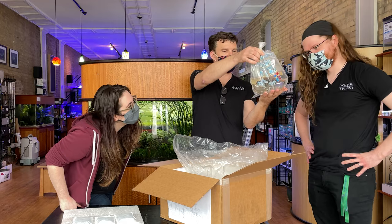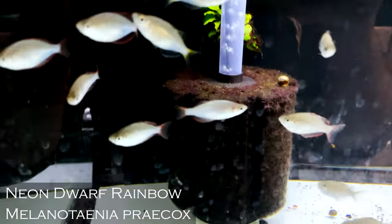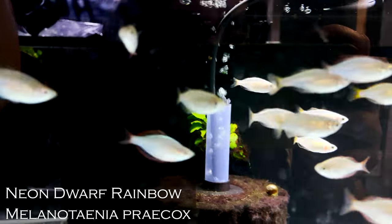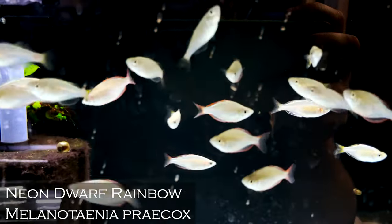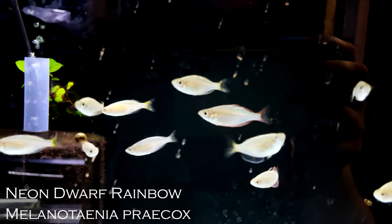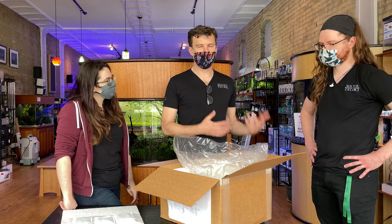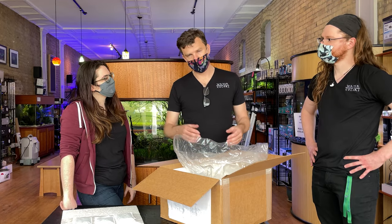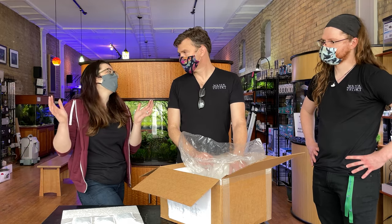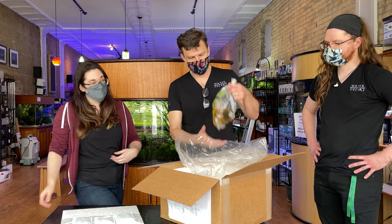Praecox rainbows — Melanotaenia praecox — one of my favorite rainbows. I would argue it's probably the most popular rainbow and it probably deserves it. They're a super easy breeder too. We often have babies show up in our quarantine tanks — we put a group in a quarantine tank, keep them for two weeks, pull them out, and if we leave that tank empty for a little while we'll have babies in there. They just show up. They're a rainbow where the males and females look equally beautiful — or at least the females are still quite gorgeous.